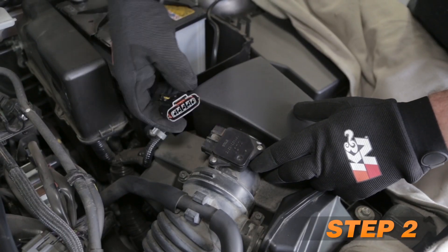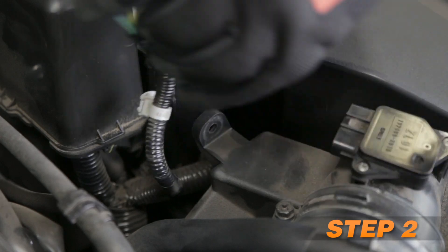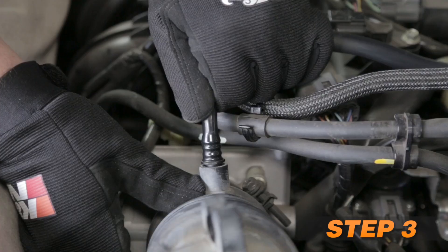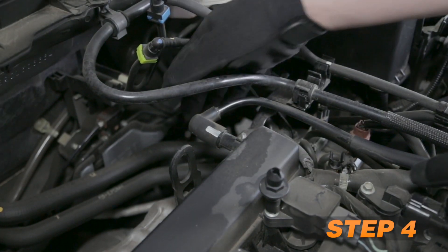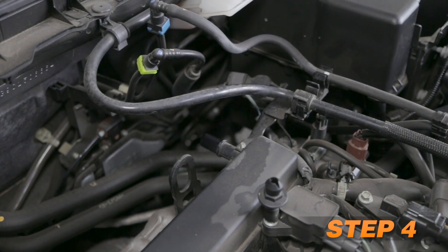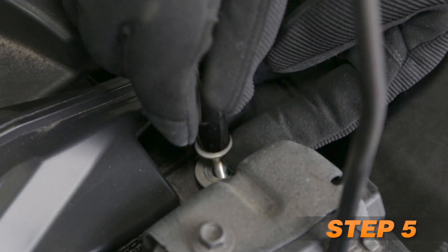Disconnect the mass air sensor electrical connection and unhook the wiring harness from the air box. Disconnect the crankcase vent hose and the EVAP vent hose from the factory intake tube. Disconnect the crankcase vent hose from the valve cover port.